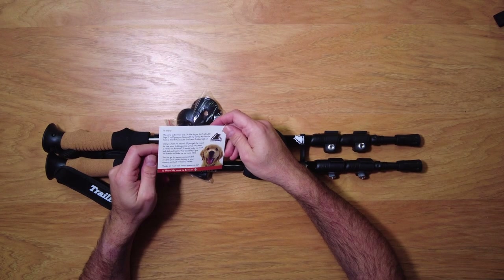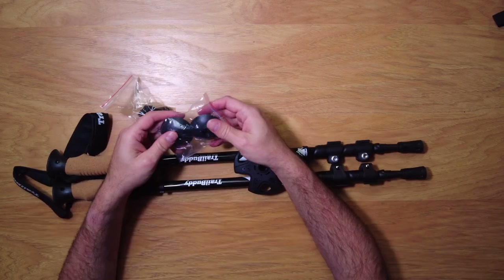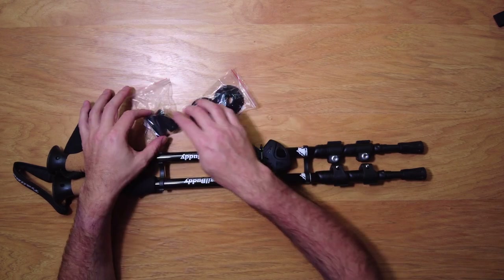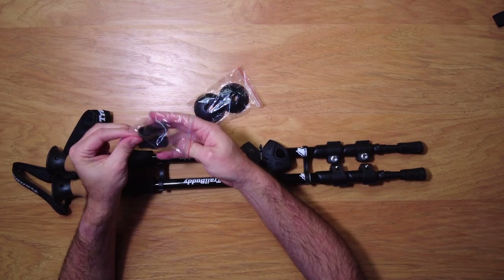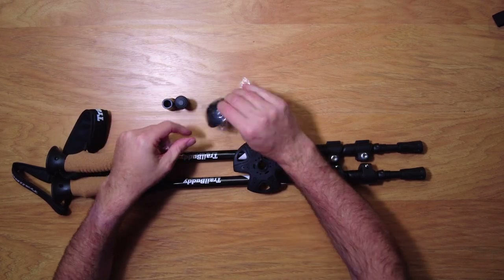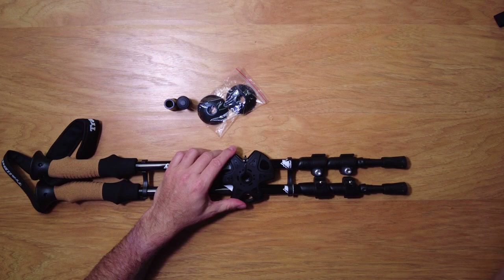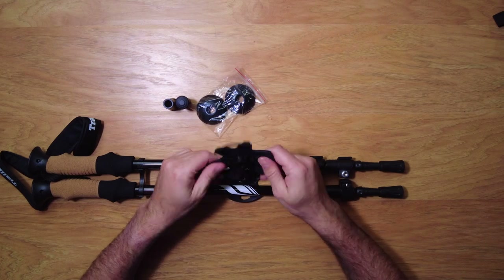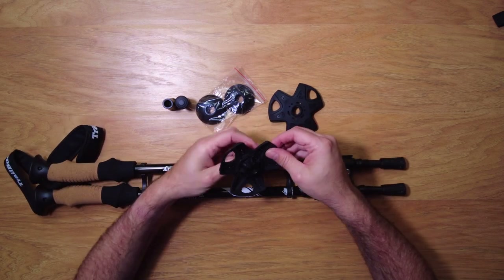Here's another card — 'Hi there, I'm Boomer,' Boomer the dog — just a thank you for purchasing note. So here are some pieces you get with it. These go on the ends depending on the terrain you're going through. You get some rubber caps, and you also get these larger ones which I believe are for snow or possibly sand, because they give you a really super wide base.